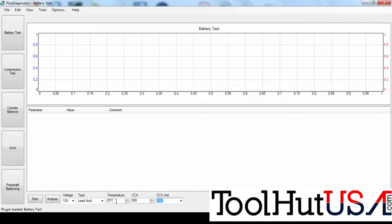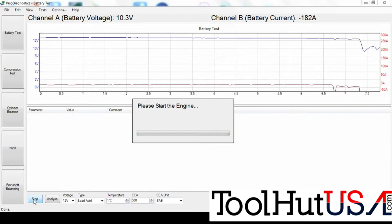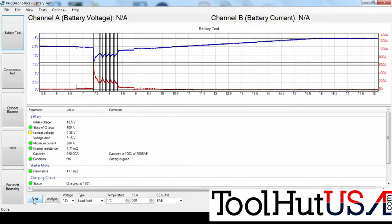So first, let's do the Pico diagnostics battery test. I'm not a big fan of automated tests, and maybe you'll see why. It says please start the engine. It does have an amp clamp hooked up on channel B and just voltage on channel A. So it finishes the capture and it's got some good information at the bottom. It's 12.5 volts, 100% state of charge. It goes to 7.38 volts during cranking. I live in Michigan — there is no way that battery is going to make it through the winter. So that battery is getting replaced, even though the test says the battery is good.